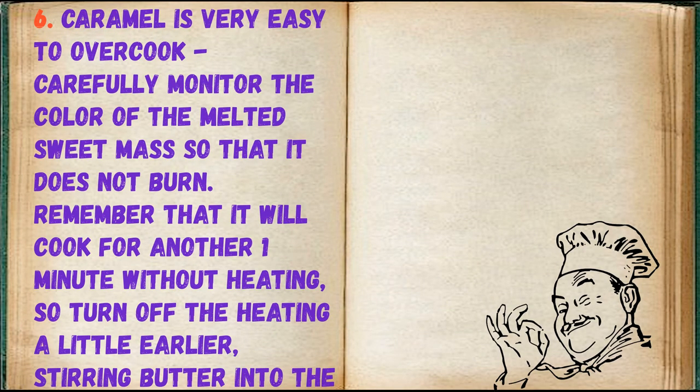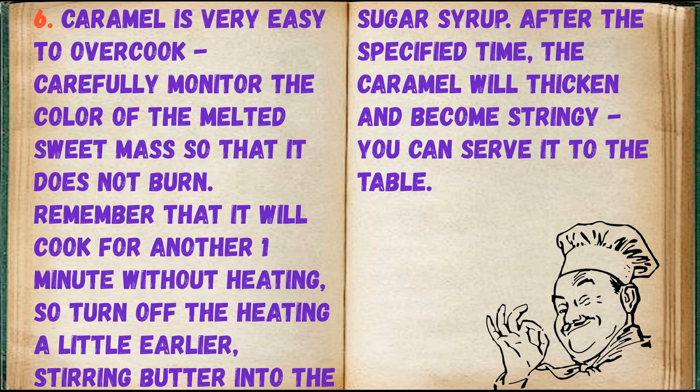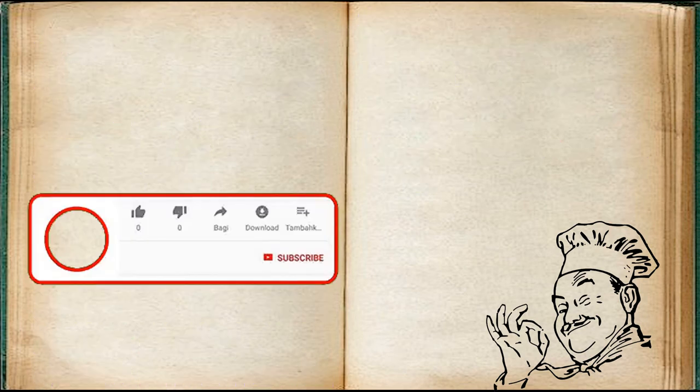Caramel is very easy to overcook — carefully monitor the color of the melted sweet mass so that it does not burn. Remember that it will cook for another minute without heating, so turn off the heating a little earlier. After stirring the butter into the sugar syrup, the caramel will thicken and become stringy. You can serve it to the table.